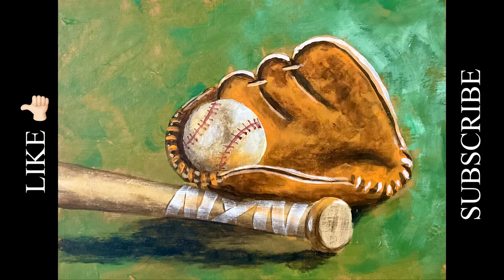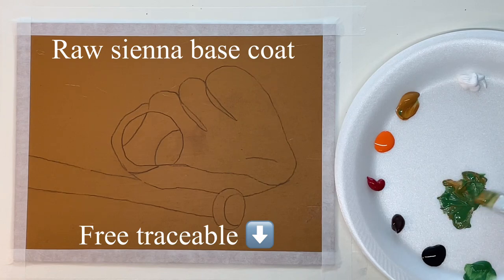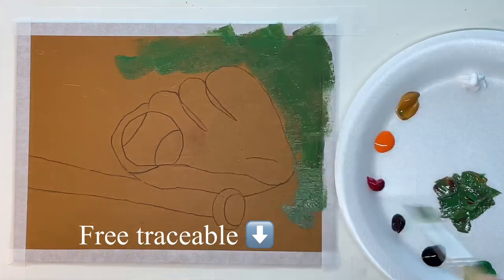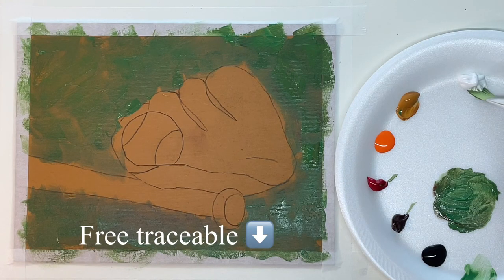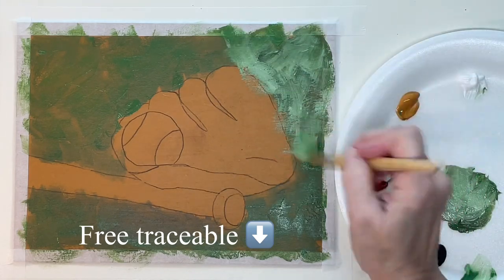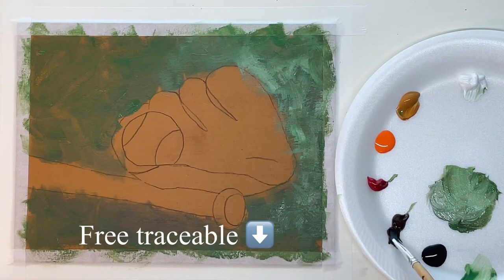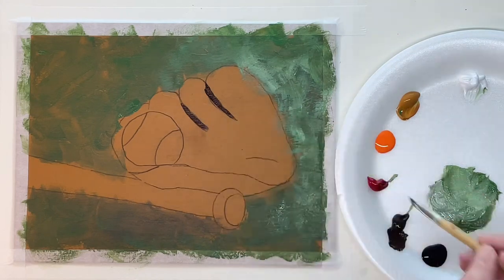Hey guys, it's Karla. Today I'm starting with my outline already sketched on, and the first thing I want to do with a flat synthetic brush is just put in the color around the outline. In my mind this is just abstract grass, so I'm using a greenish color. Up here in the upper right-hand corner I want it to be a little bit lighter because that's where my light is going to be coming from, and there's going to be shadows in this painting.